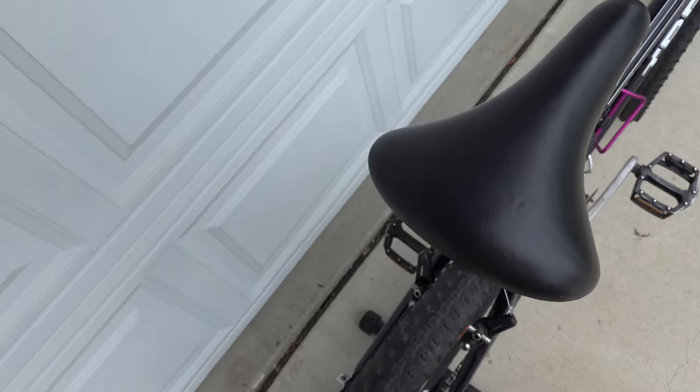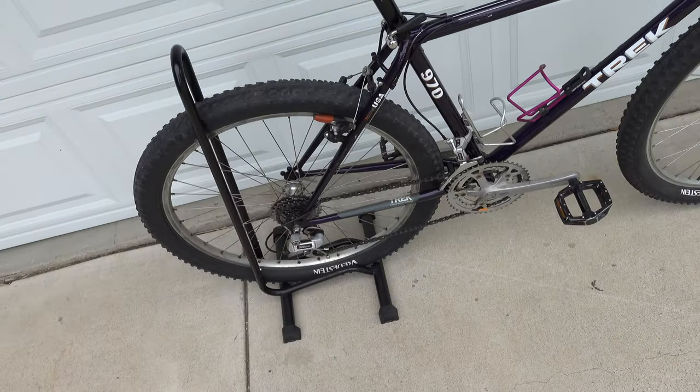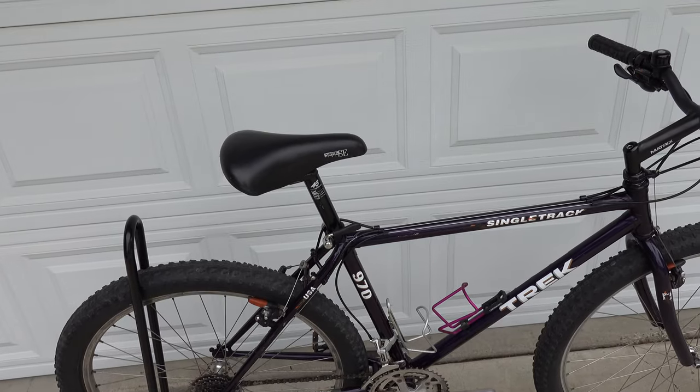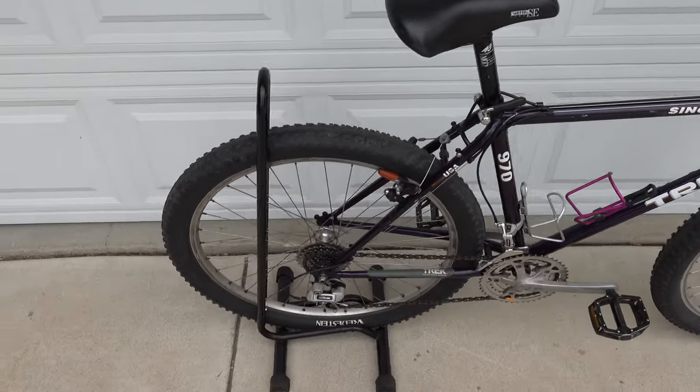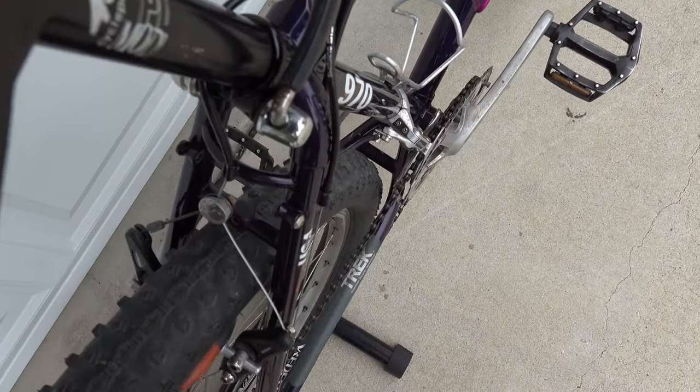My buddy used these tires for a bit. He tried installing them on a 1993 Trek 950 Single Track and they did not fit the rear. We found a reference that the stays are a little bit thinner on the 950 than the 970, which is why they don't fit the rear on that model.